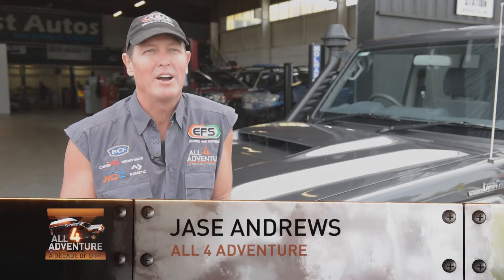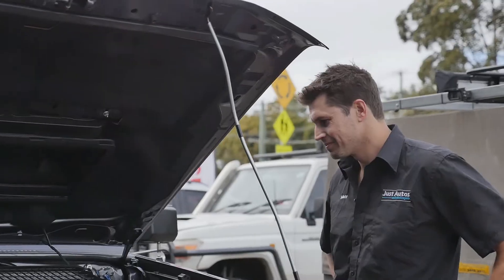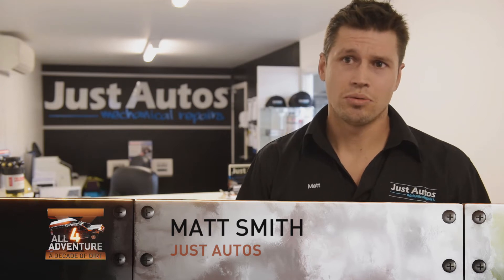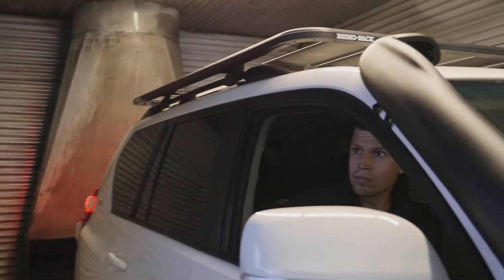I've hooked up with Matt from Just Autos. The reason why is because I've heard he's got a reputation in the industry of making things get horsepower. We specialize in diesel performance — it's probably what we're best known for. We are a mechanical shop, so we still do a lot of other things, but that's probably the main thing that we tend to do nowadays.